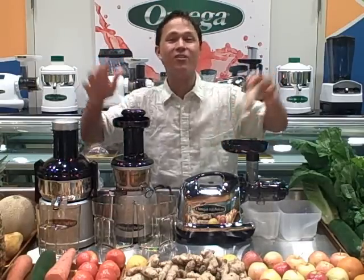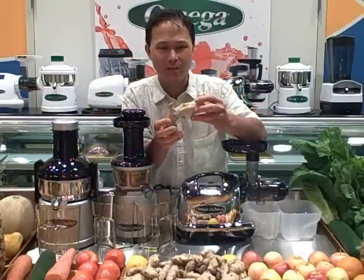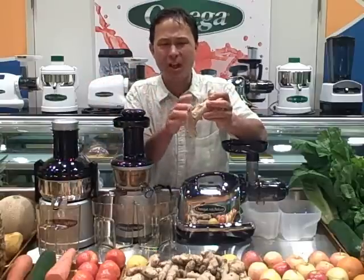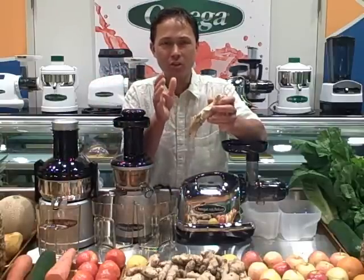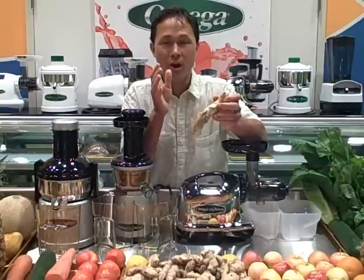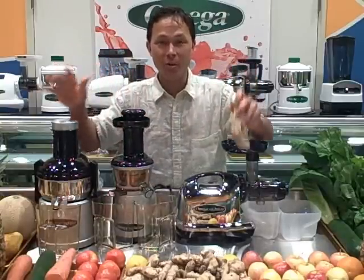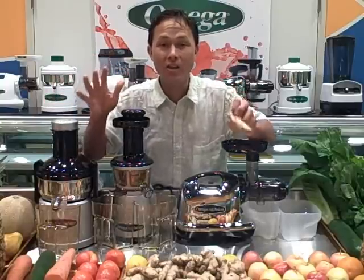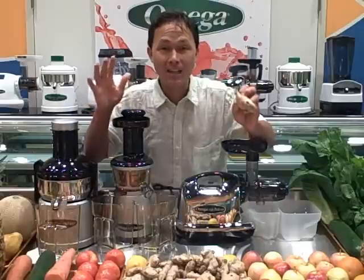There are many different things you could juice in the world — ginger is just one of them. Ginger tends to be a hard, fibrous kind of root vegetable, kind of similar to carrots but a lot more fibrous. So it can be difficult for some juicers to juice, especially juicers that are underpowered. All these juicers have been engineered to work really well and are backed up by long warranties — so buy a juicer with a long warranty so there's no need to buy an extended warranty.